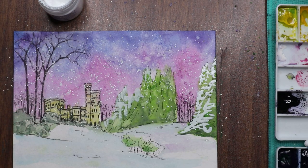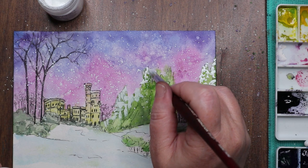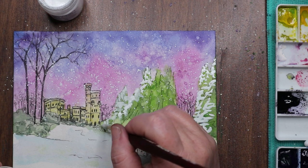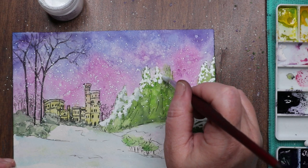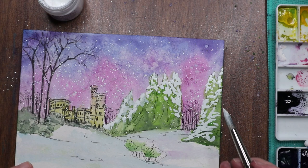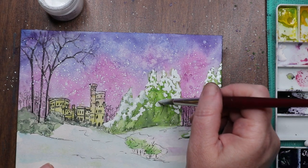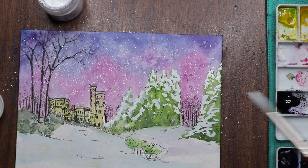I usually just use the lid of the bleed proof white container. If I were going to tint it I'd use one of my little ceramic dishes. The bleed proof white is re-wettable and water soluble, so you don't have to worry about it drying like acrylic paint does — you can re-wet it. You could technically put some in your palette and just scoop out a glob. I haven't tried that but maybe I will to see how it works out.